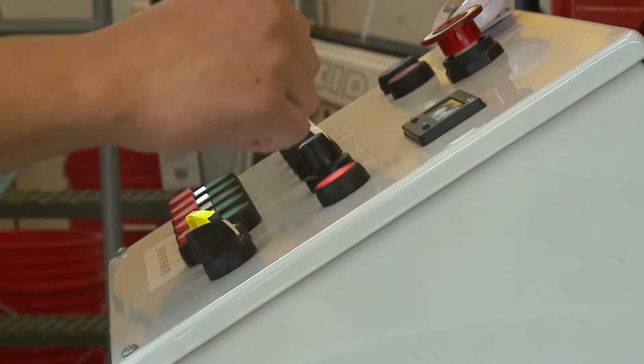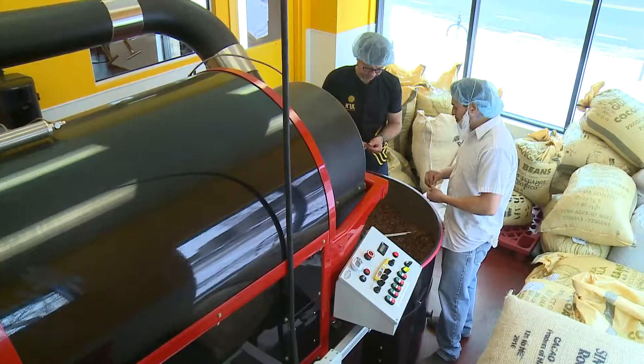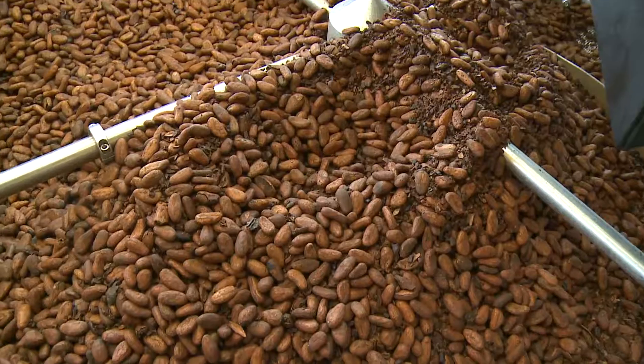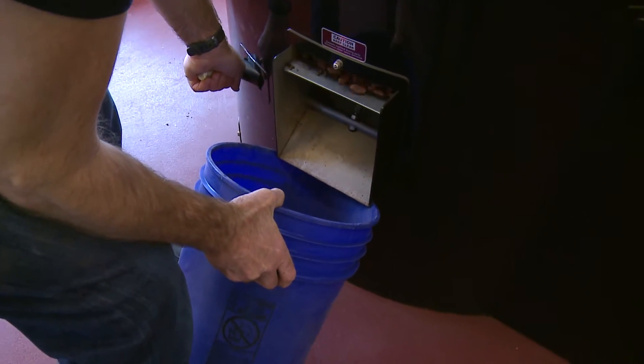We developed a roasting process that can be individualized for each bean, and roasting the beans is really where the chocolate maker starts to affect the flavor of the chocolate.